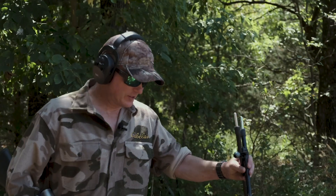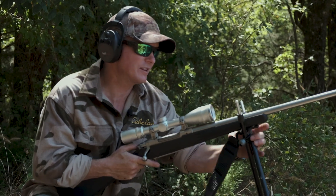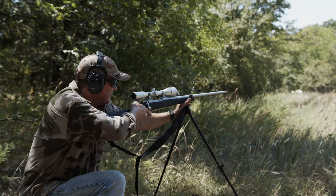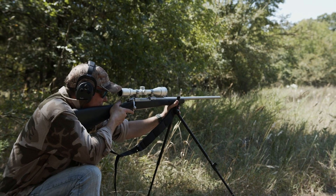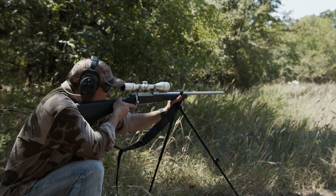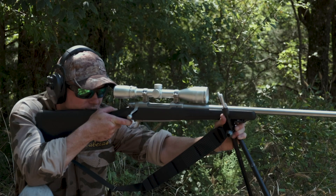Here's how it works. Plant the shooting sticks at the height that you need just by spreading the legs. Put your rifle's forend in there firmly and grip it. Use your rear knee or another object like a tree or even a person to steady the rear and mitigate the teetering effect. Then pull the trigger.